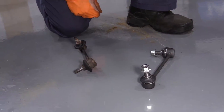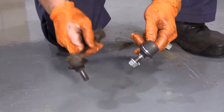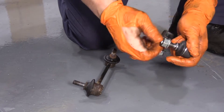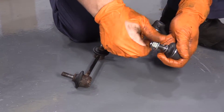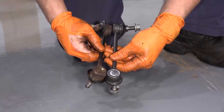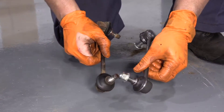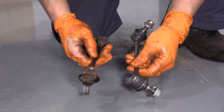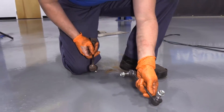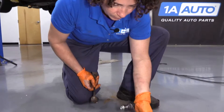Here we have the new part from 1A Auto. It's a sealed unit, just like the factory — nice and tight bushing in there, comes with its own new lock nuts, same length. Studs are the same length. If you need this part or any other part for your car, click on the link below and head on over to 1aauto.com.